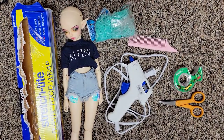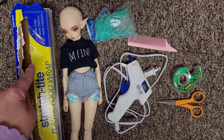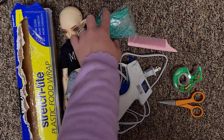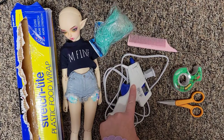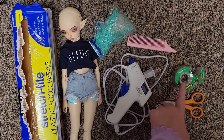For this tutorial you will need: cling wrap, a doll, some rubber bands, a glue gun (preferably a cool glue gun), a comb, and scotch tape.